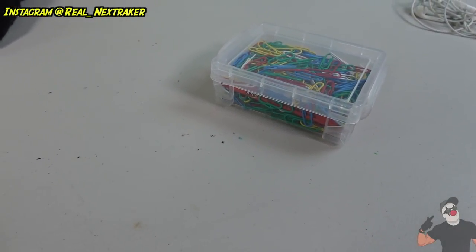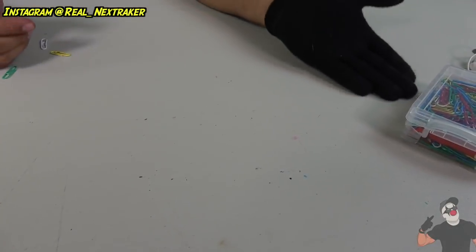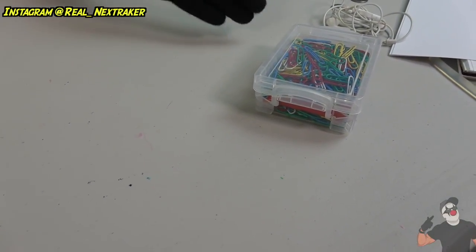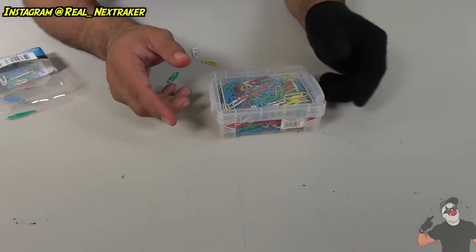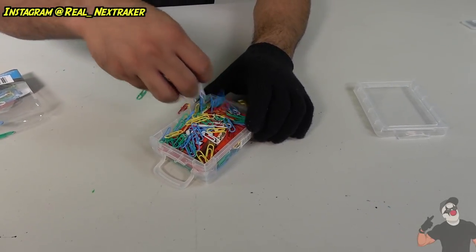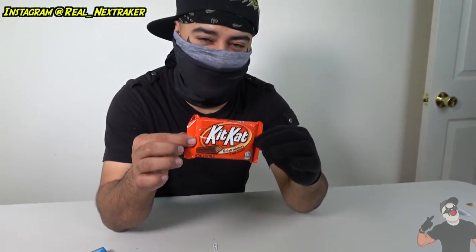Now if your little brother, little sister, annoying mom or annoying dad comes in the room looking for your candy bar, they're like 'Where did he hide it?' Well, it's sitting right in front of their noses with all those paper clips and they're gonna be like 'I don't want paper clips, I want his chocolate bar.' Good luck trying to find my chocolate bar because it's hidden! Next time you actually want to eat your chocolate bar, make sure nobody's coming, pop the two latches, take off the lid, remove all your paper clips, and look at that — just uncovered my KitKat and it's ready for devouring!